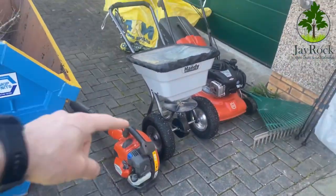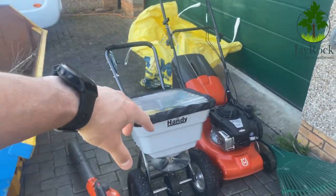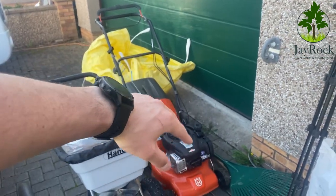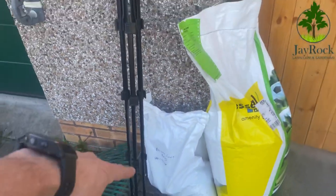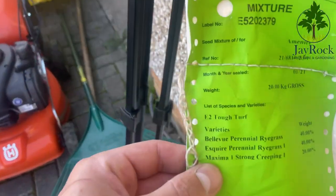I've got the blower to blow everything into a pile, the handy spreader, and also the mower so we can collect debris between passes, plus a couple of rakes to rake up. I've got a pre-seed fertilizer by Total Lawns and also Barenbrug E2 Tough Turf, which is perfect for these sorts of areas. It's got a really nice dark green colour — it's a perennial ryegrass that grows really well and is nice and hardy.